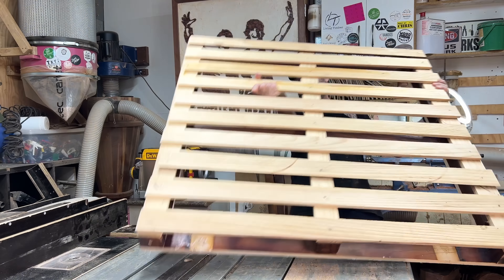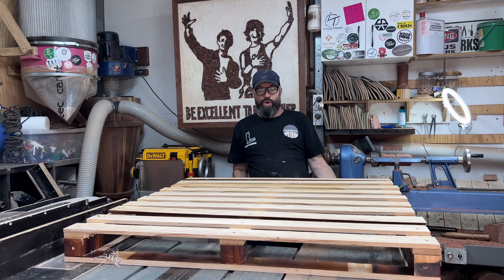Stand by for some awesome joinery. G'day, my name is Mark.